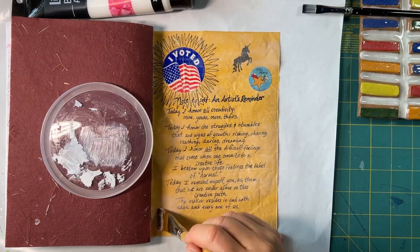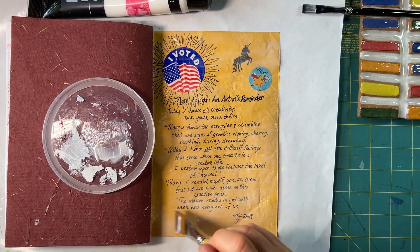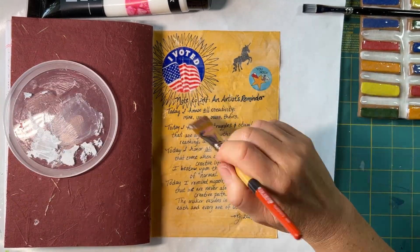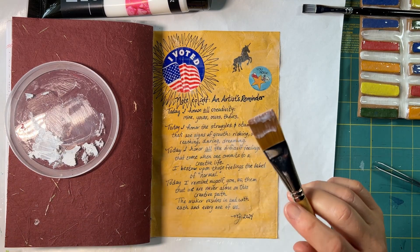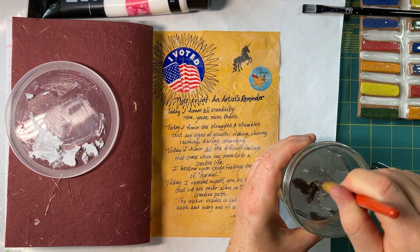Ideally you're not supposed to go back and forth like I did — I was trying to leave a smooth layer, but the mistiness of the white parts made me nervous and I kept going back. Thankfully it didn't actually make it worse; it still stayed smooth.